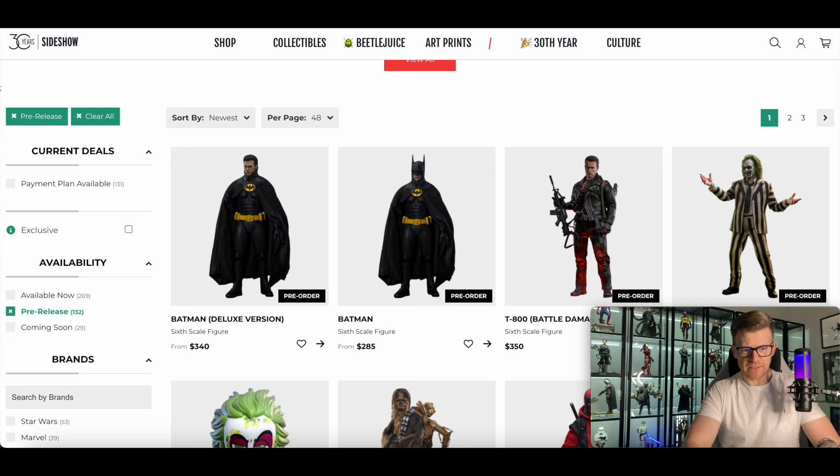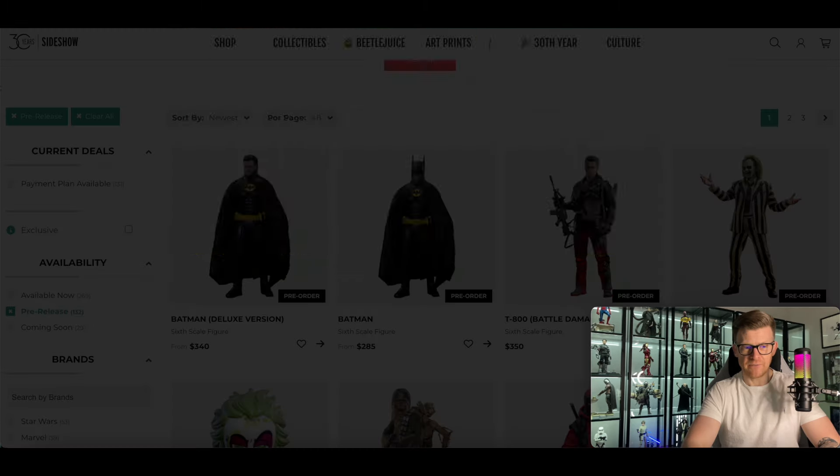I just want to highlight that there are two different versions. There is the deluxe version which is $340, and then there's the regular version which is $285.